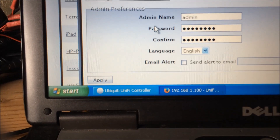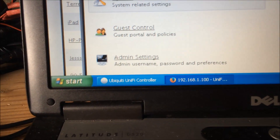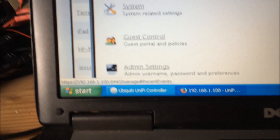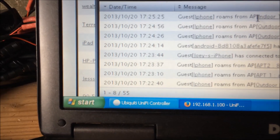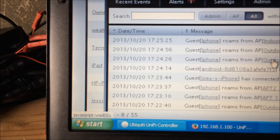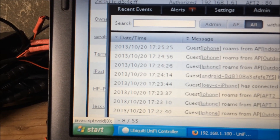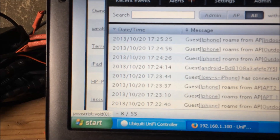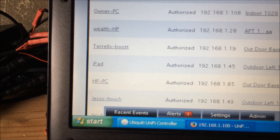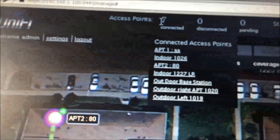There are also admin settings for password and so forth. Recent Events shows when a device was unplugged or when a guest roamed from one access point to another and remained connected. The total access points shown up here is seven — click it and it drops down to show you the details.